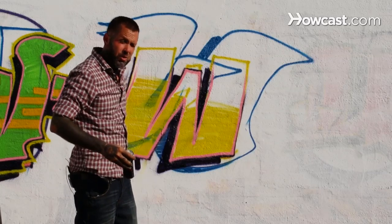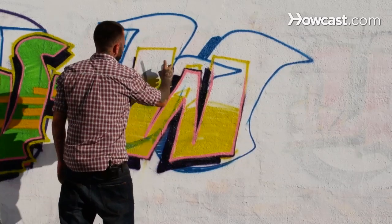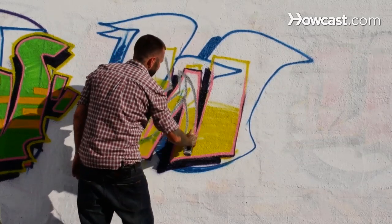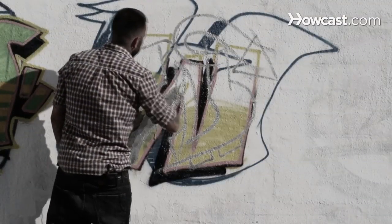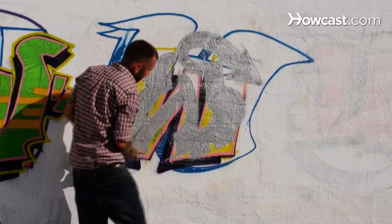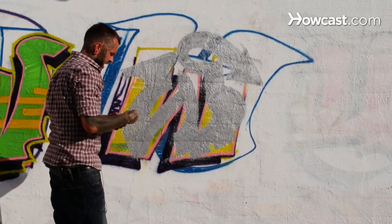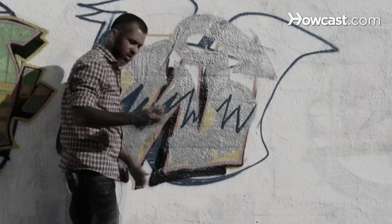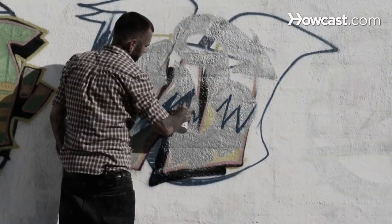Next we're going to do a wild style W. Wild style. So let's take some of this silver, keeping the essence of the W alive. We just kind of bend and tweak it. Let me fill this in using that same color I sketched it out in. Got that nice silver fill done. Come back with another color, add a little more fill to it. I'm just coming down to create that fade, starting with the tip of my can and whipping it out, just to make those points look super sharp.